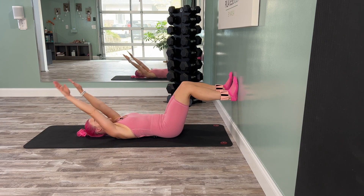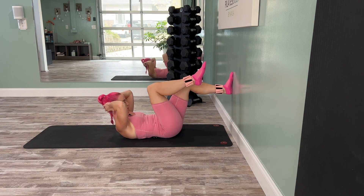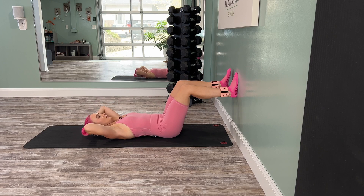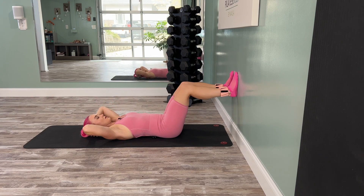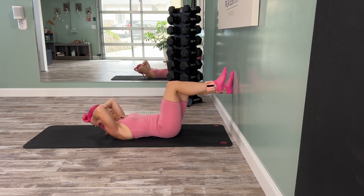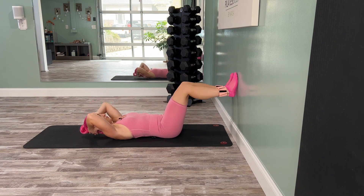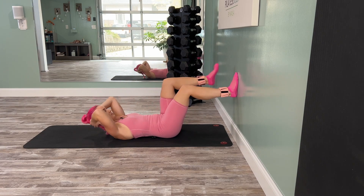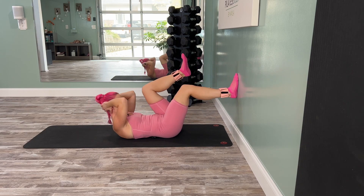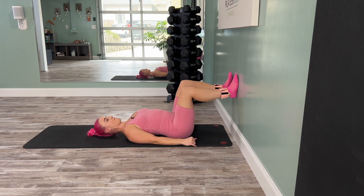Inhale, the arms come back — take them behind your head to support your neck. Exhale, curling crunch, bringing your knee in, let it go. Exhale, alternating, let it go. Here for eight. Last one. I feel myself sliding back away from the wall, so I'm just going to do a little adjustment wiggling forward — notice that if you need to make that adjustment at any point, do so.